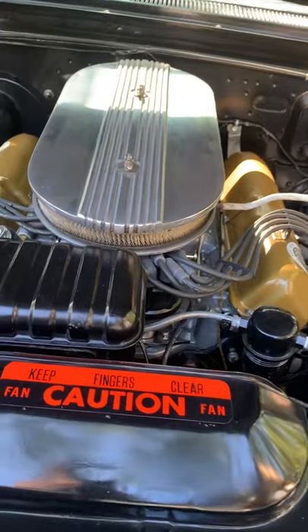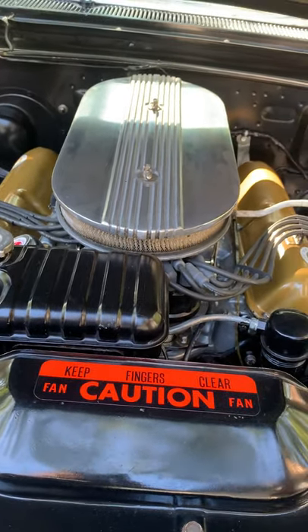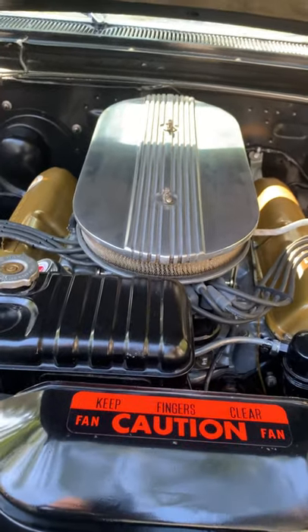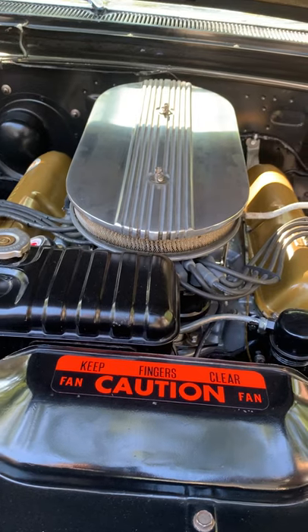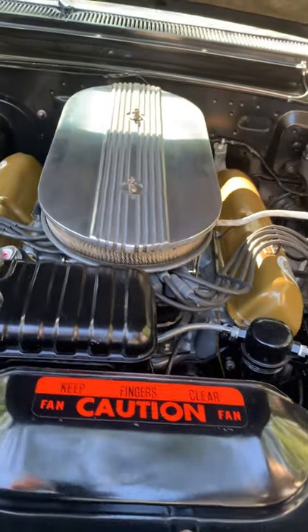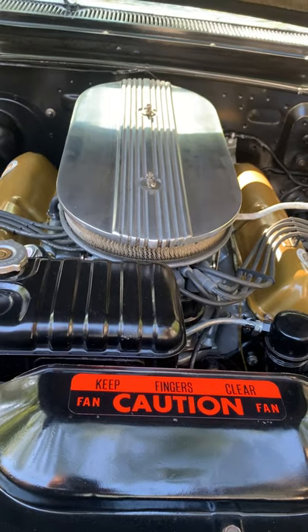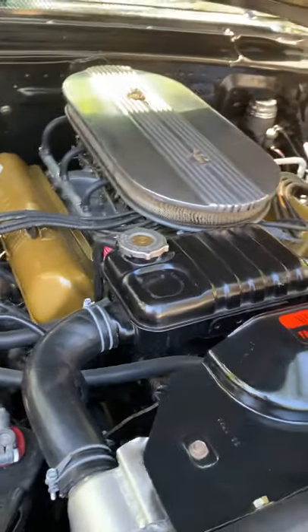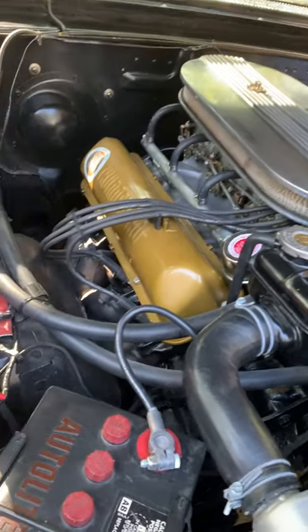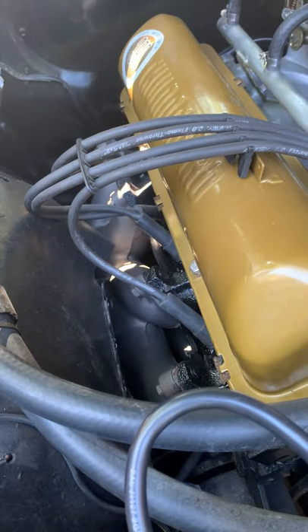New cam bearings, the crank's been aligned and honed. The heads aren't the matching heads but I'm including the original heads with it. The heads are from '66 and I put 2.427-size valves in them so they breathe a lot better — a little bit of combustion chamber work done on them. They have the 406 shorty headers with all new studs.